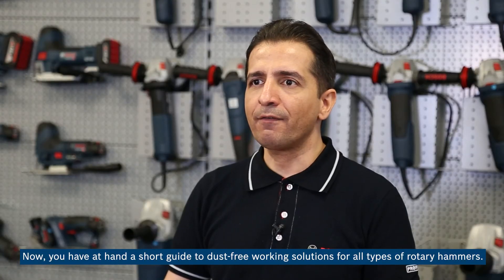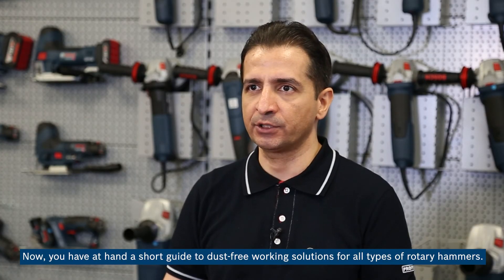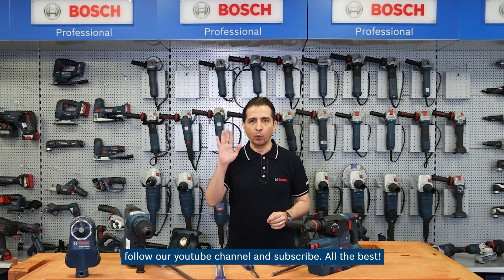We hope that the video you have just seen will help you in choosing the optimal solution for your projects. Now you have at hand a short guide to dust-free working solutions for all types of rotary hammers. That's all for today, and thanks for watching. If you want to see other interesting clips about Bosch professional technical solutions, follow our YouTube channel and subscribe. All the best.